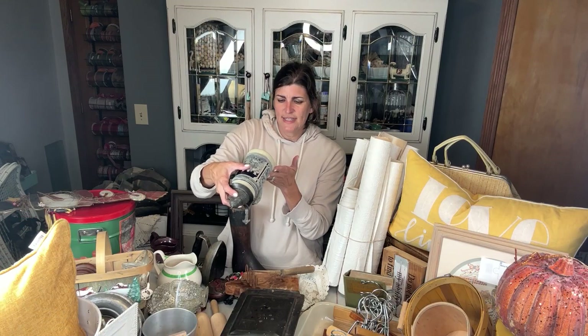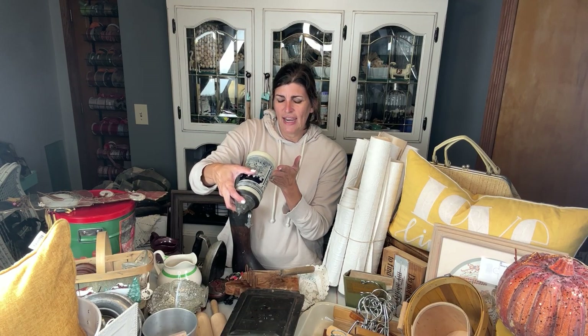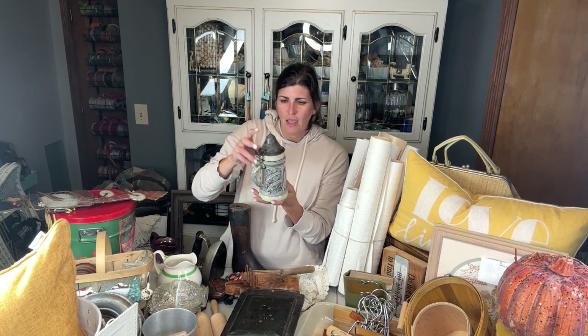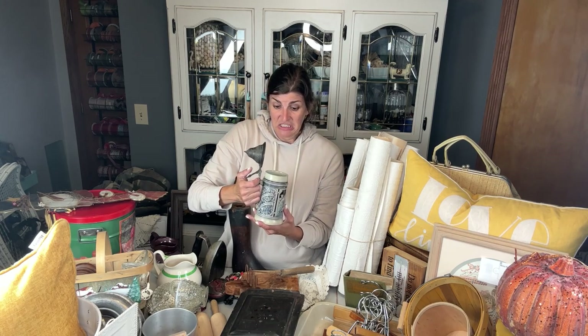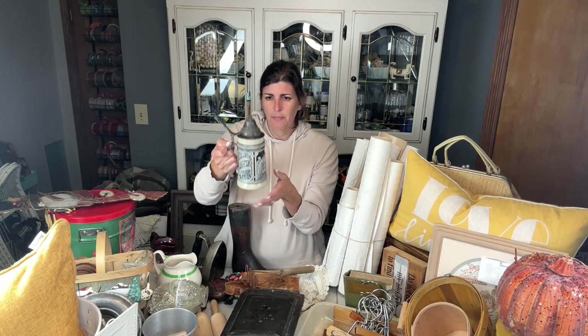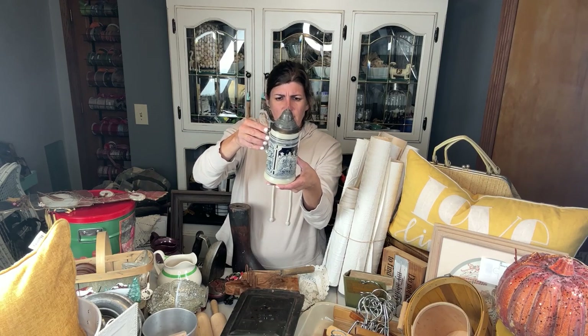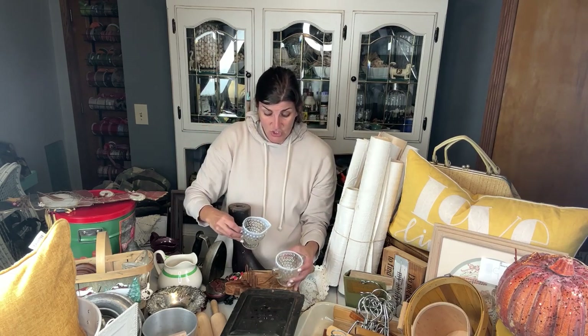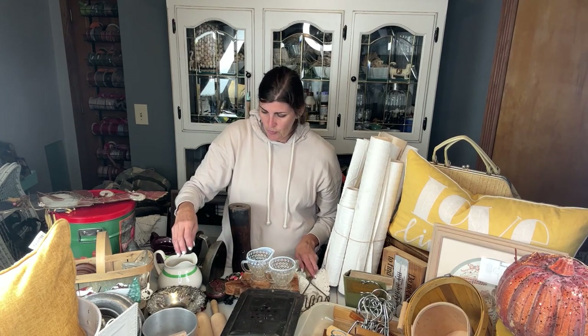This is an old stein and it says original mold year 1884. It does have Germany on the bottom and it's in really good condition. And I did find some of these hobnail pieces — I just love that look. I found a couple of other pieces so I'm going to display all of them together; I think they'll look super cute.